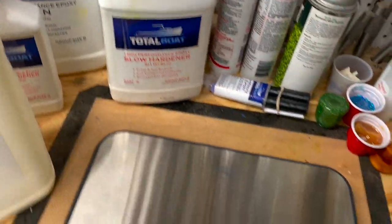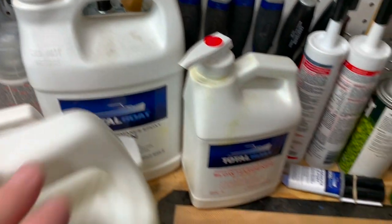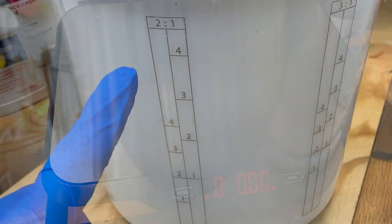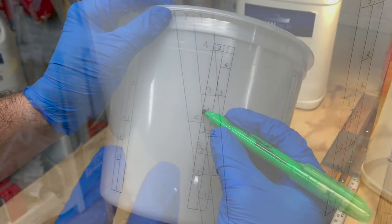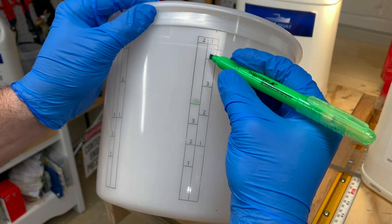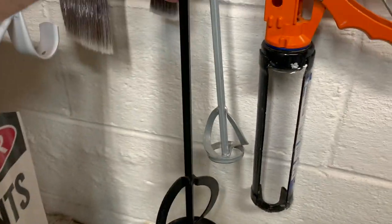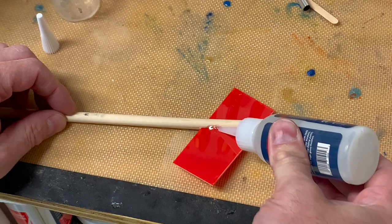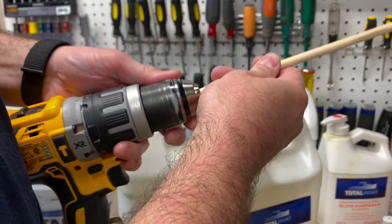You cannot use the pre-calibrated pumps from Total Boat's other epoxy systems. You'll need to mix by weight or by volume. I just use the buckets with the pre-calibrated mix ratios on them. Just choose which one you need — the two to one — and you're all set. You can use power mixing, boat paddles, or I like to make my own so when I'm done I can just throw them out.